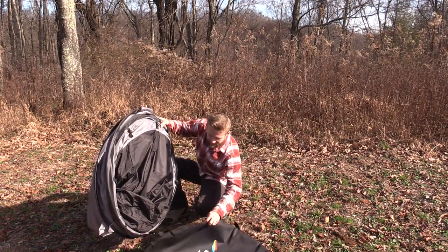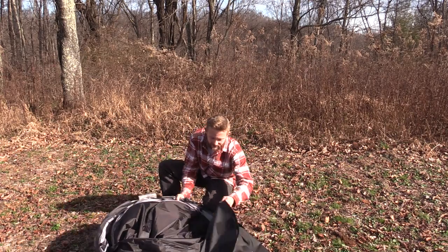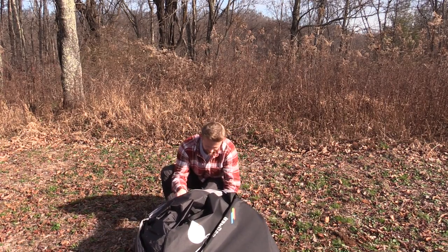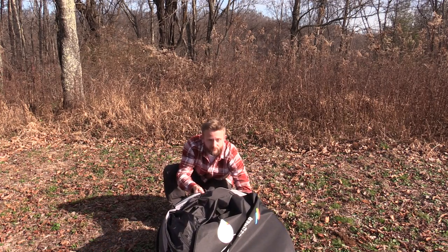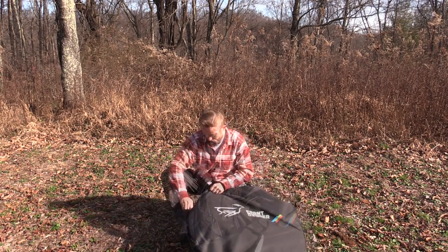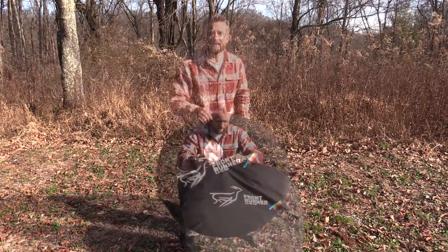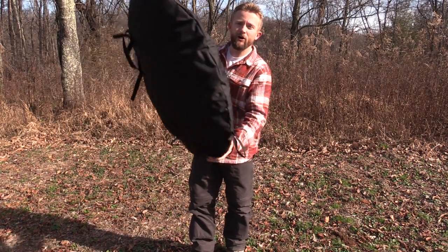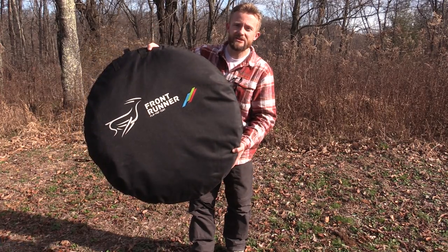Then you simply put it back into the carrying case. The easiest way to do this is just lay it down on the ground and slide it, rotate it, push it in. There you go. Front Runner Flip Pop Tent all put back together again inside of its carrying case.